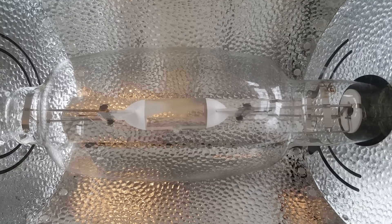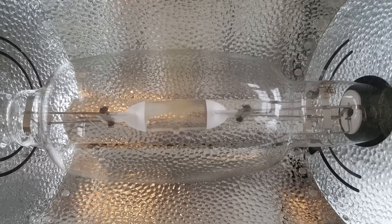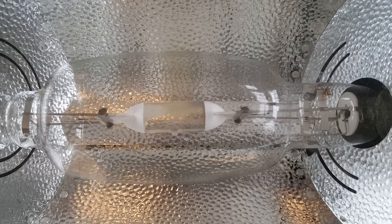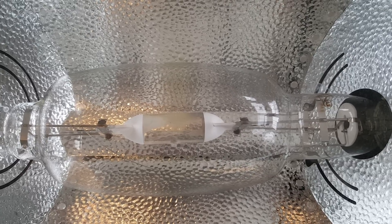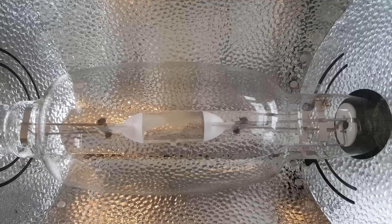I have overcome this problem by using a thousand watt blue spectrum high-pressure sodium hydroponic bulb. This is a combination treatment — I take this bulb and I take benzethonium chloride, mix it half and half with Epsom salt,